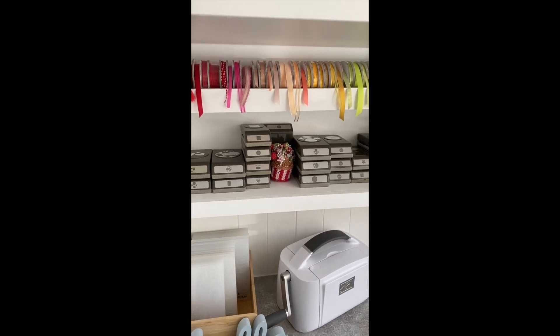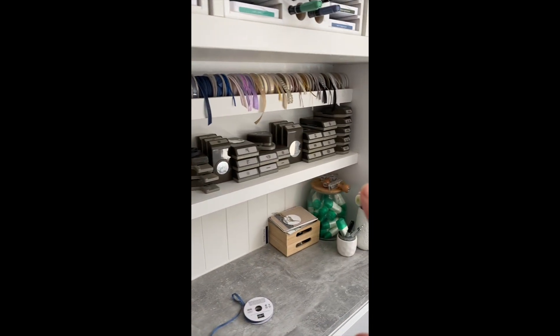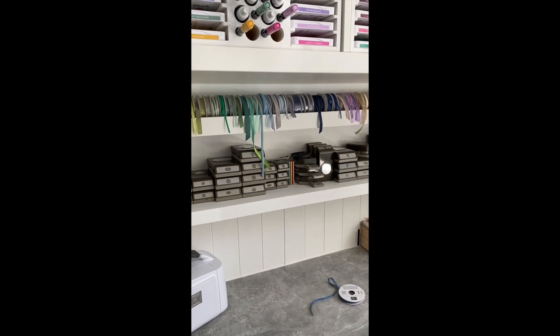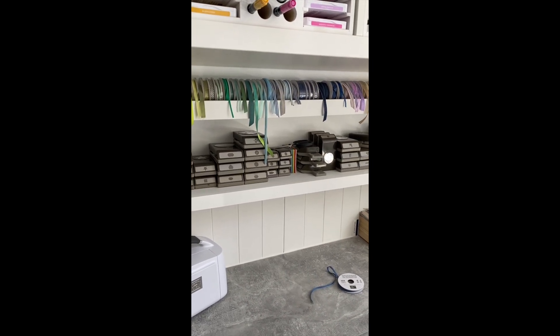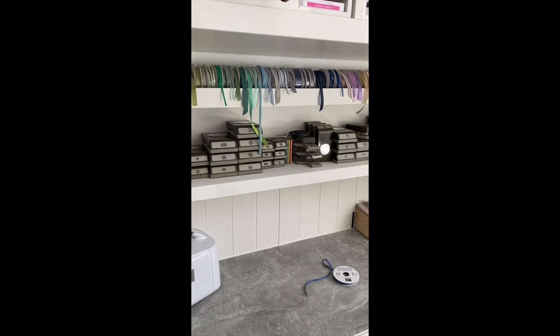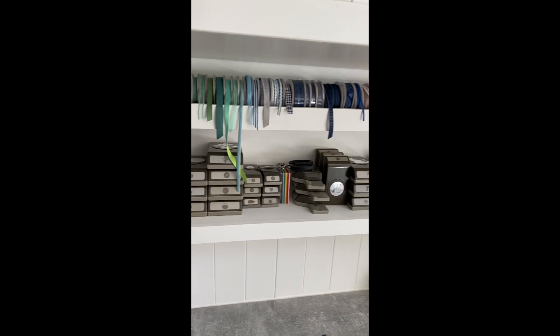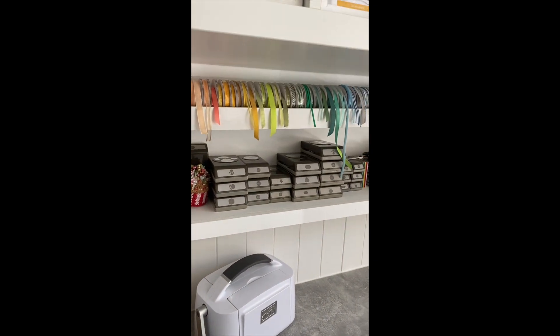Another thing that works well is having all my large punches along a shelf. It's making me not buy loads more punches, and if I buy new ones it's making me get rid of older ones, which is no bad thing. I don't use all of those punches all of the time, but having them on show means I'm far more likely to use them.